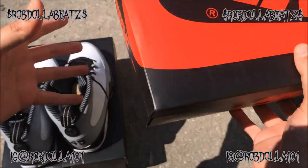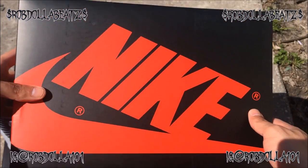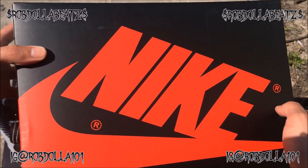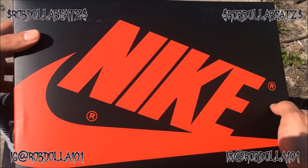Eastbay sent the box and everything — these are legit, these ain't fake, these are straight legit. But they didn't send me a receipt and that's a problem. Anyway, let's check out the Baron Nines now.